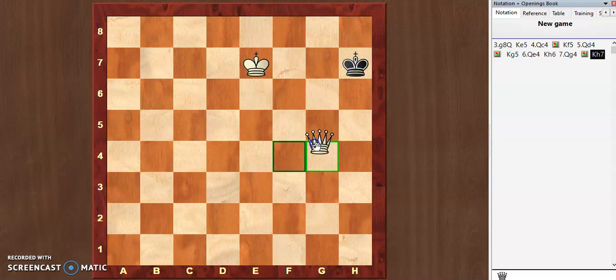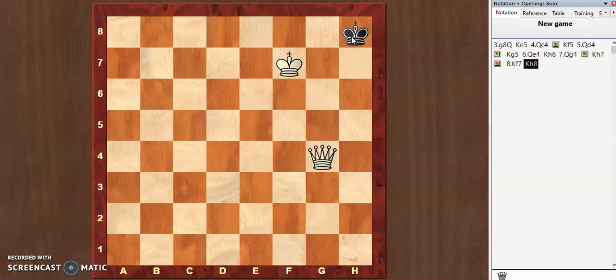We don't need to move the queen to g5, as the queen is already doing her job from here. Now it's the turn of our king. The king moves forward, finalizing things properly, and black's king maybe moves to h8.